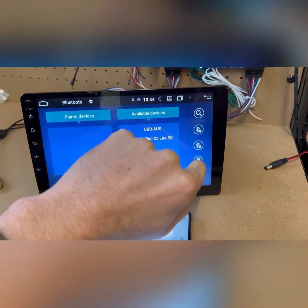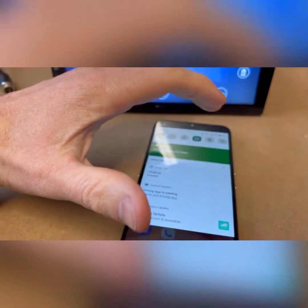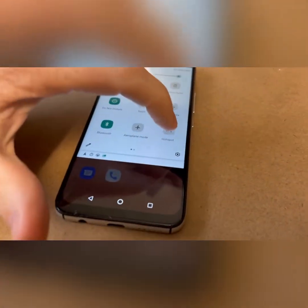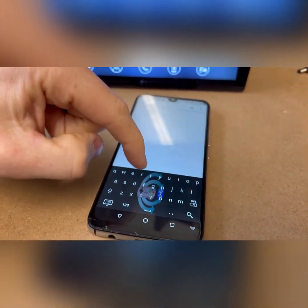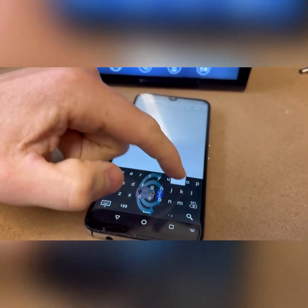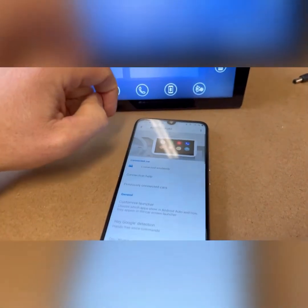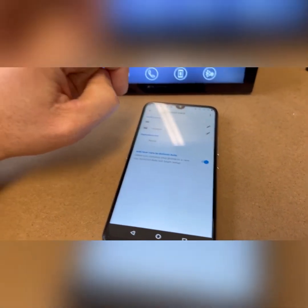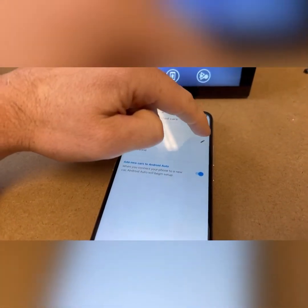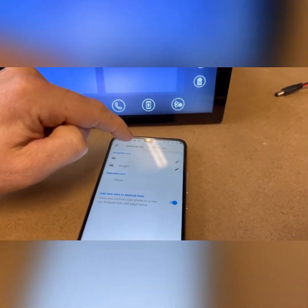I clicked on it and trashed it on the head unit. Then go into settings on your phone again and search for Android Auto. Go into Android Auto settings, bring up 'Previously connected cars', and for any previously connected cars in there, click up here and select 'Forget all cars'.